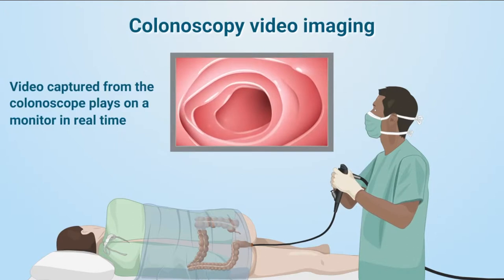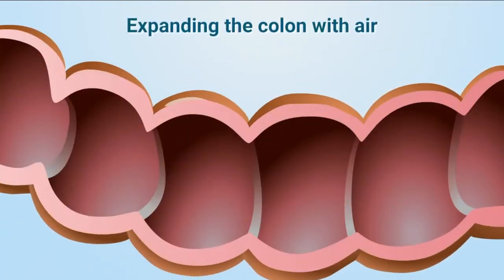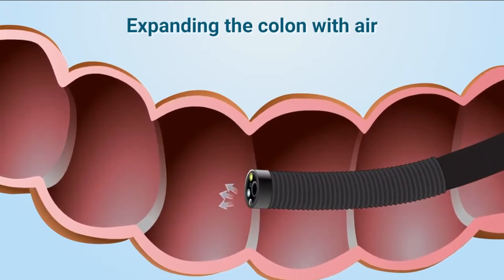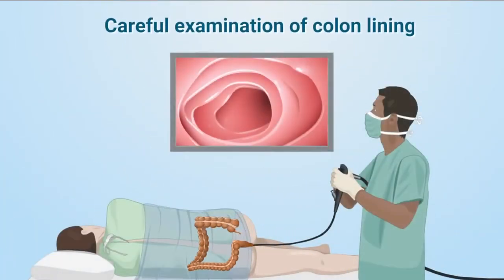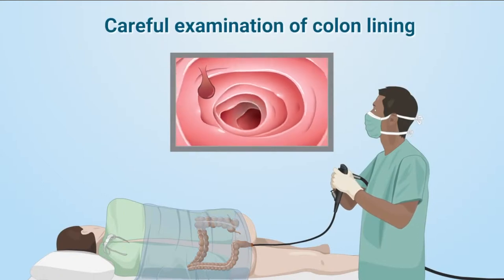Video may be recorded and photos are taken as well. Your doctor might gently press on your abdomen during the procedure, or ask you to change positions occasionally to help move the scope through the colon. A small amount of air may be blown into your colon to help expand the passageway so that your doctor can see better. This can make you feel pressure or mild cramping, but can be eased by taking slow, deep breaths. The colonoscope is then slowly pulled out while your doctor carefully examines the inside of your bowel.